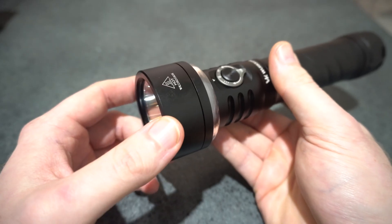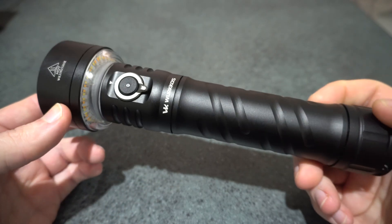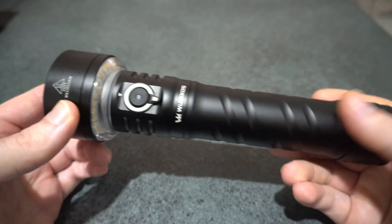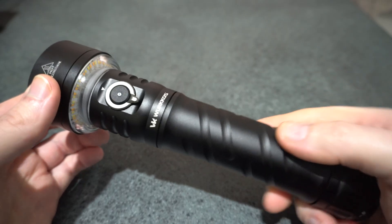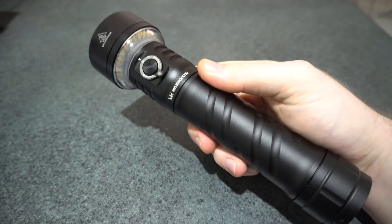This has excellent throwing distance — almost a thousand meters — it exceeds its specs. So overall, really really happy with it, highly recommended. I just think it's a bit limited for the size, but yeah, you guys let me know what you think anyway.